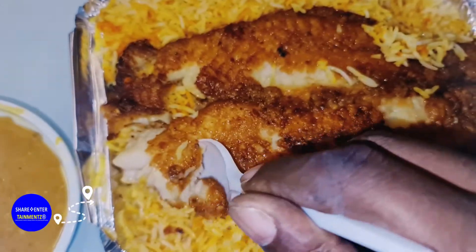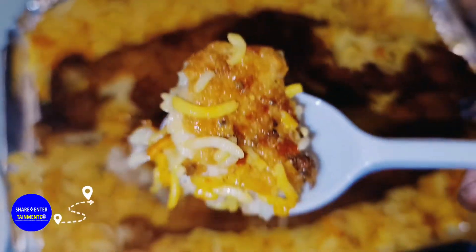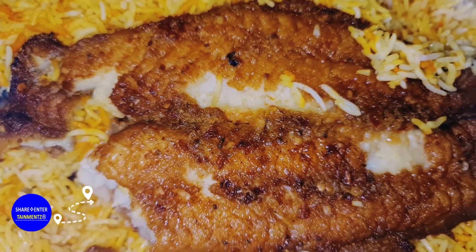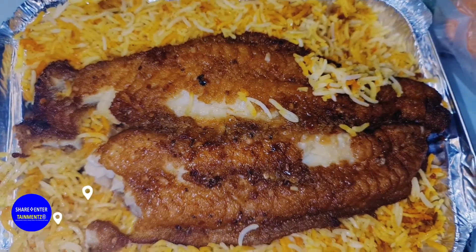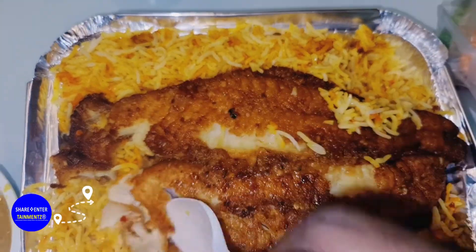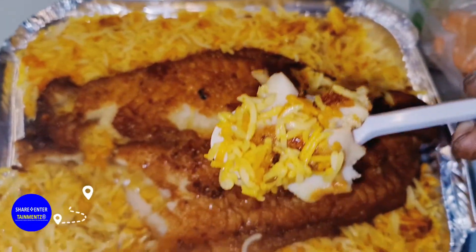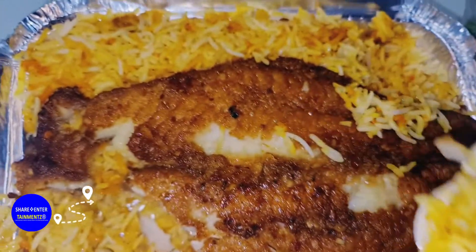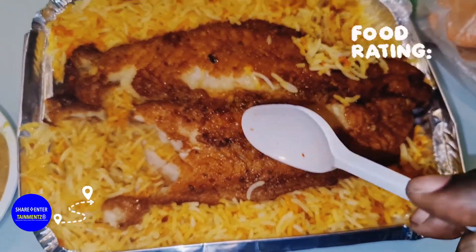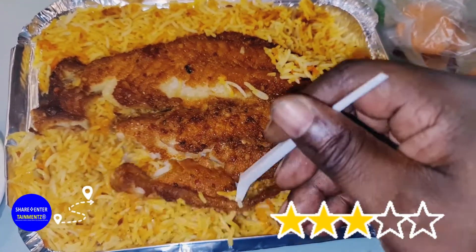Hey listen, this fish — your grandma will slap somebody for this one, baby. This is proper nice. It doesn't even feel like a fried fish. I'm gonna leave the name of the restaurant in the description. I wasn't about to film at first, but I thought — why not do this quick review and show you some more affordable food. This fish is getting a full five stars — and a half. I'm not joking.